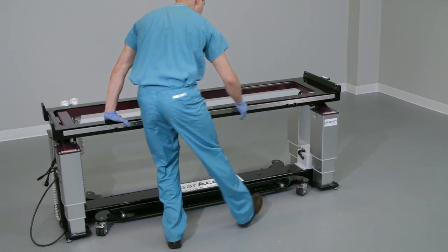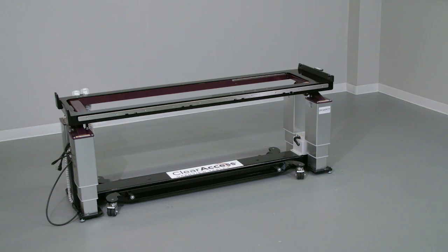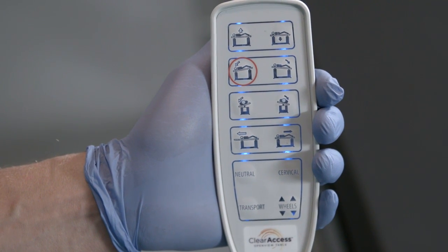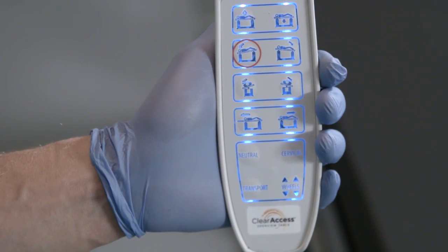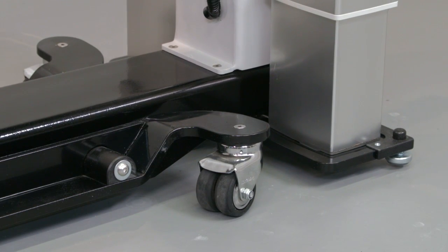Move the Clear Access table to the preferred location in the OR. To lock the table to the floor, press any button on the hand controller to wake it. Both hand controllers will auto-sleep if inactive for 30 seconds. Press any button to reactivate, then lock the table by pressing the wheels button firmly once and releasing. You'll note an audible beep as the table is lowered to the ground, warning caregivers to keep personnel and equipment clear of the table.